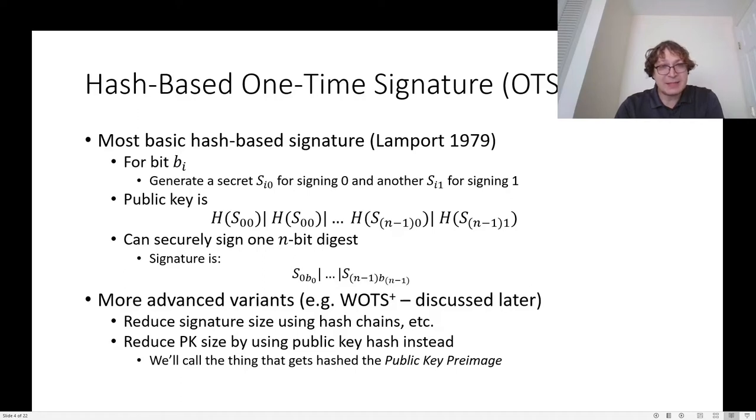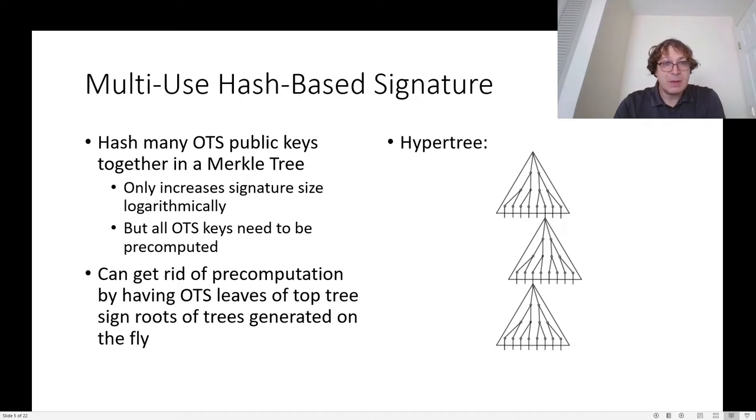That means the public key is no longer this longer thing. However, it's useful to talk about the longer thing that gets hashed, and so we will call that a public key pre-image. A one-time signature on its own isn't necessarily that useful — you would like to sign many messages without changing your public key. The simplest way to do this is to combine many public keys into a structure like a Merkle tree, where public keys are hashed together in pairs until you just have a single public key for exponentially many key pairs.